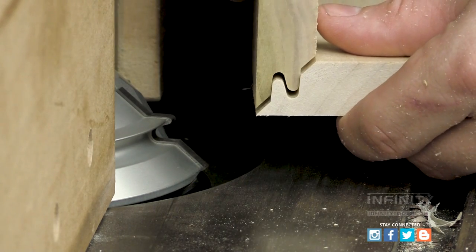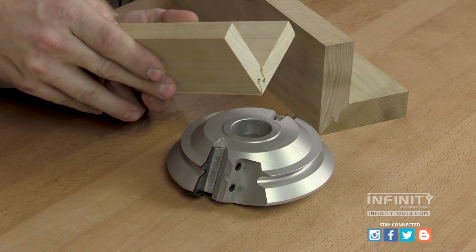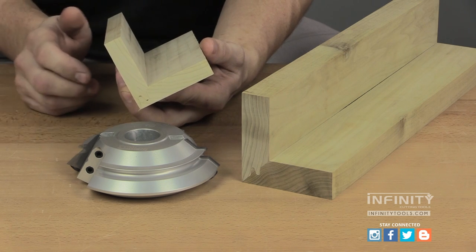The lock miter is a great joint whenever you need a 90-degree corner with a mitered edge. The joint has an interlocking profile that's self-aligning and a tremendous amount of glue surface, which makes this joint extremely strong.